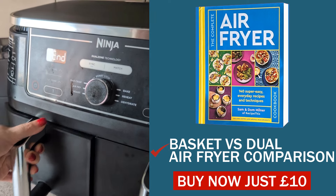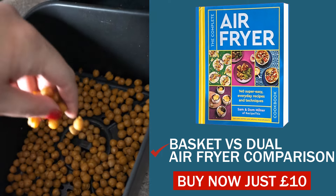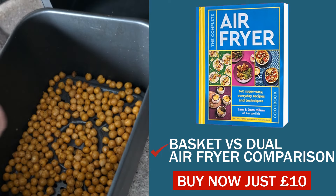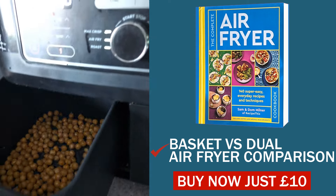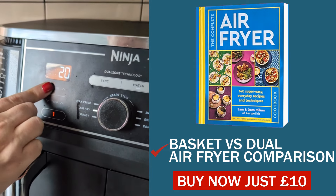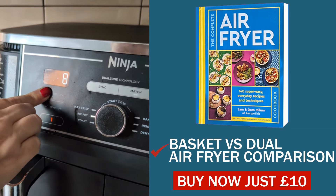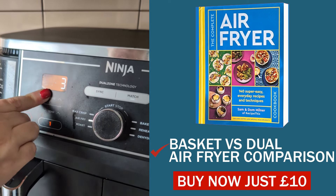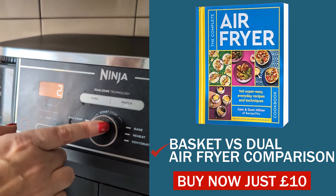The beep has gone — let's check on these chickpeas! This is what they look like so far. I'd like them a bit crispier, so I'm just going to add some olive oil spray. This is all about how you adjust when cooking with a different air fryer — this is the first time I've really felt this one hasn't performed the same. I'm going to give it two more minutes at 200°C / 400°F.